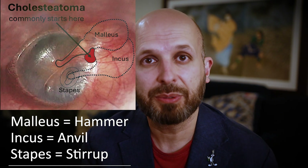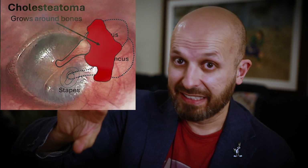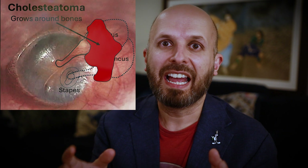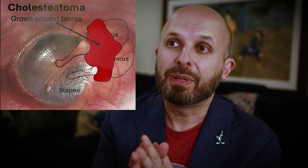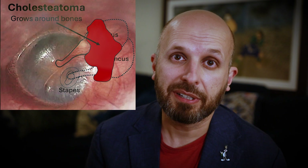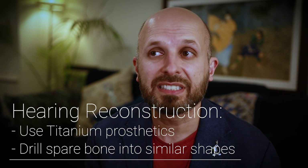In some situations, particularly if it's quite small, these cholesteatomas can be caught early enough so that the cholesteatoma is going around these bones of hearing and starting to eat them away. But normally you'd look at them and go: it's gone all the way around the bones, so we're going to have to remove those bones and see if we can reconstruct the hearing some other way — and you do lose a bit of hearing when you do this.